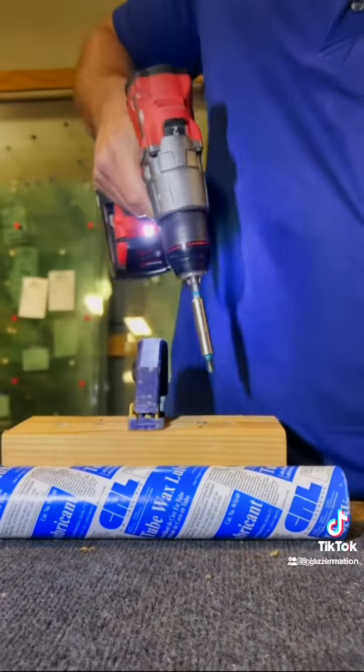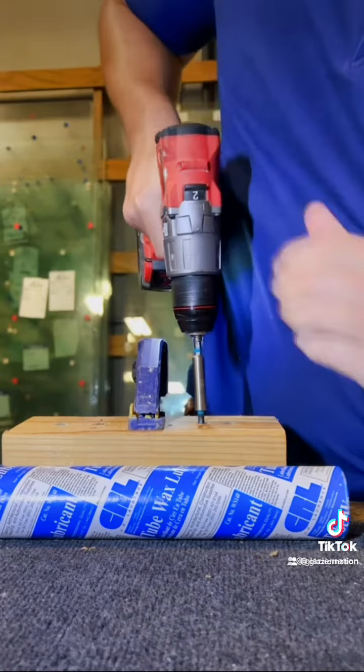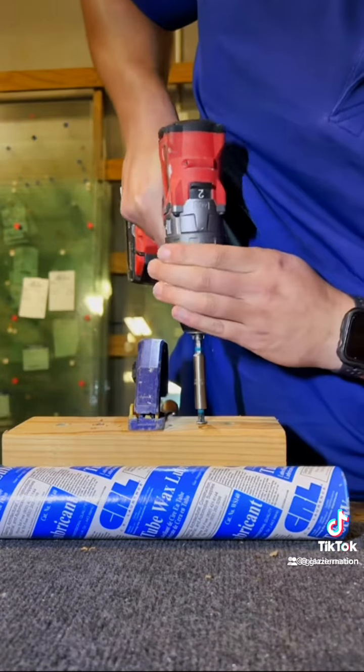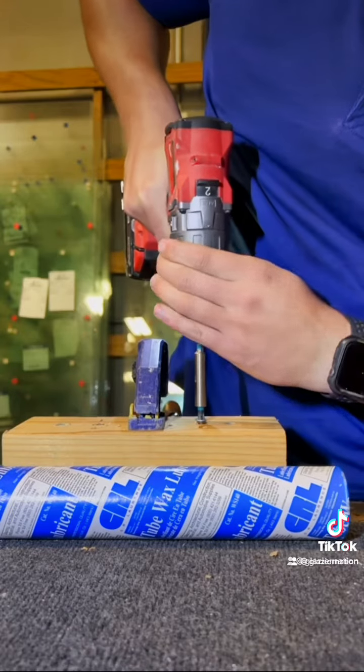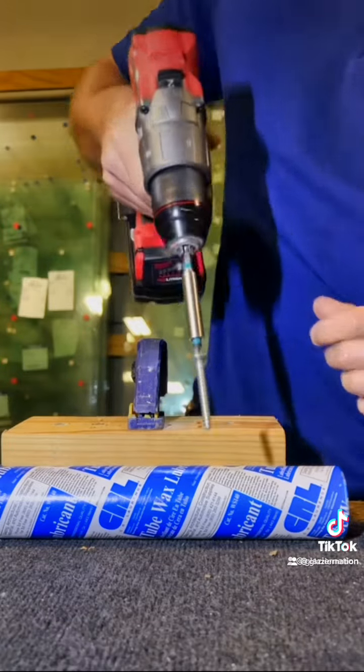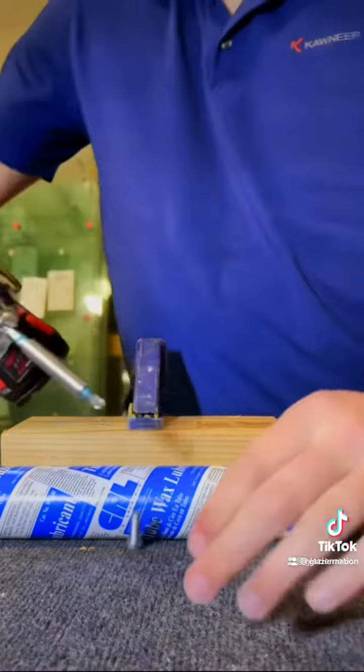We'll start back over at 1 for the waxed screw. 1, 2, 3, 4, 5, 6 — came out on 7. So pretty significant.